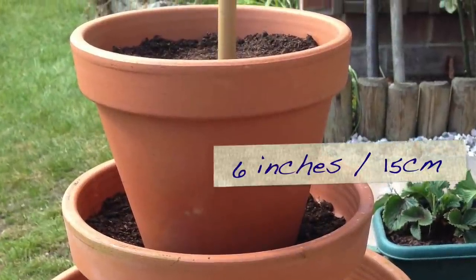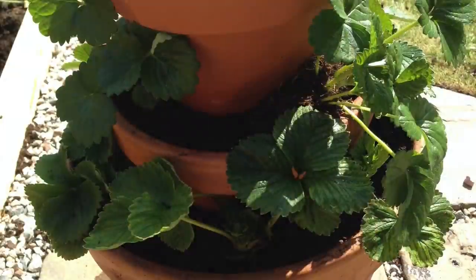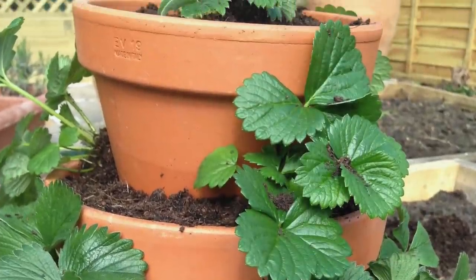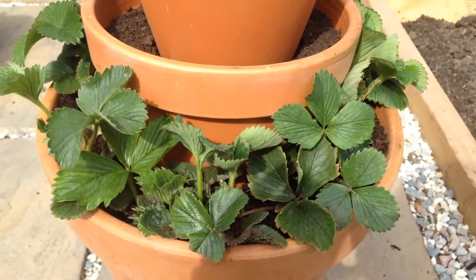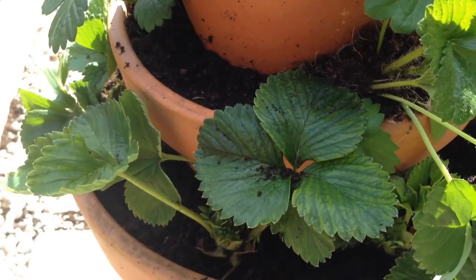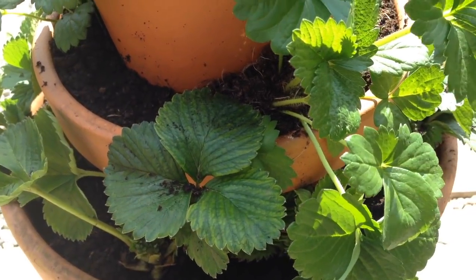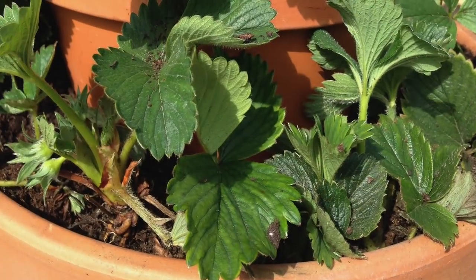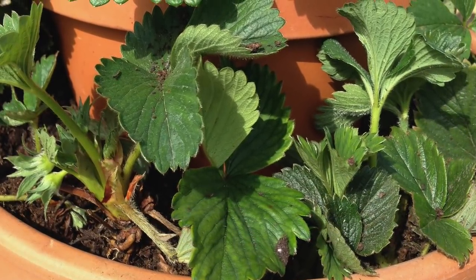The smallest pot is 6 inches or 15 centimeters wide. This strawberry tower uses a total of 11 strawberry plants — five in the bottom pot, four in the middle, and two at the top. Take care to plant them at the correct depth, filling in with more potting mix so that the crown of the plant — that's where the stems emerge — sits level with the surface.